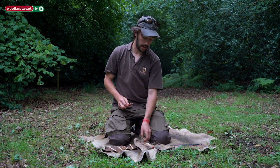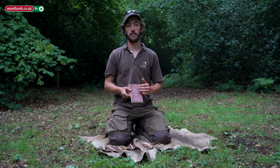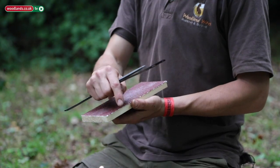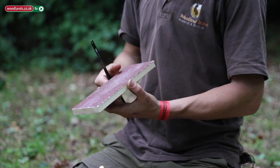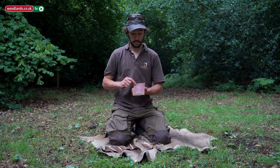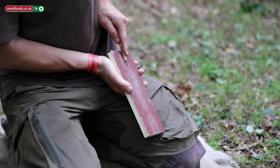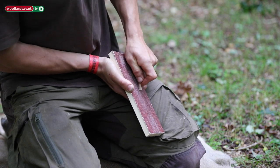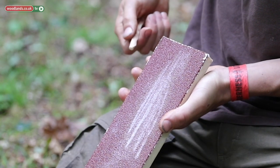From a primitive point of view, what our forebears and ancestors would have had as a toolkit was certainly nothing like what we've been working with today. But the techniques are still very similar. Where our ancestors would have used stones of various grits and coarseness to abrade, we can use much lighter, easier-to-use surfaces that still employ the same abrasion technique.